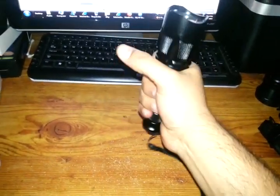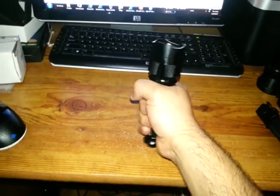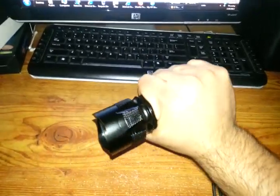It's very compact — it's a compact thrower. As you can see, I have medium-sized hands there. Compared to the TK21...